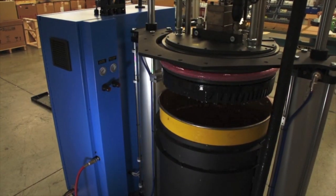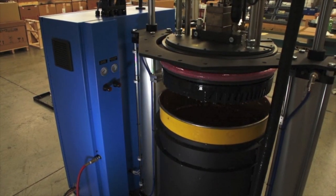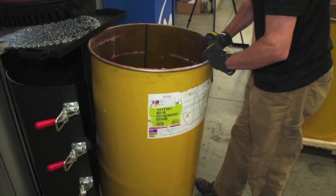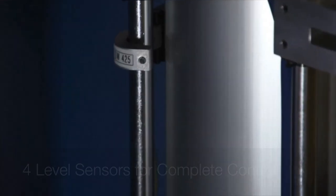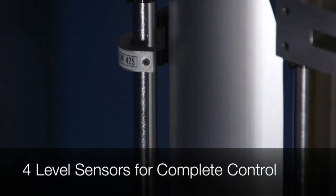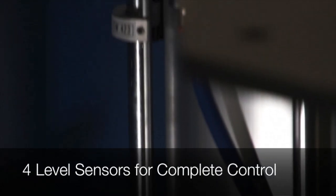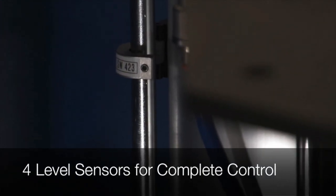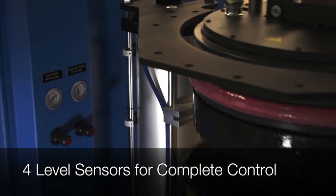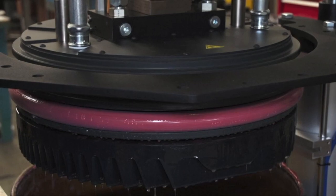The S-Drum is standard with four level sensors. The lowest is low empty. Second from the bottom is low level, which turns on a flashing light to alert the operator it's time to change drums. Second from the top is the drum clear sensor, which turns off the blow-off valve as the platen exits the drum. And finally, the top sensor is the raised position, which makes sure that the unit is up in its stop position.